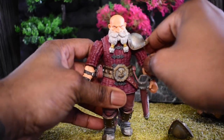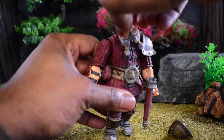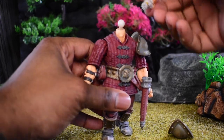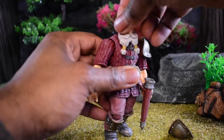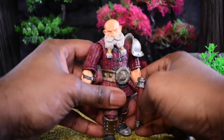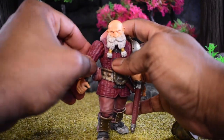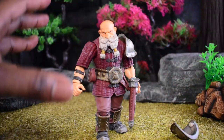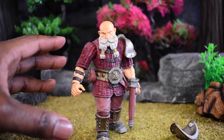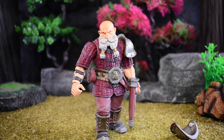It looks like our dwarf is going to be limited as far as our head articulation goes. We have a nice rotation here on our head sculpt — it's on a very nice ball joint, as you can see right here. So it looks like he will probably be the most limited in terms of articulation, but a couple of things are going to help it — one of those being that we have that shoulder butterfly articulation.